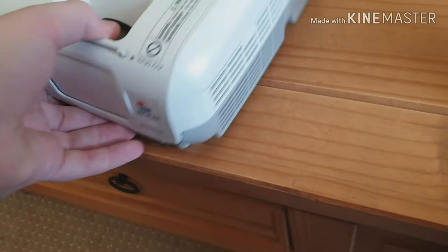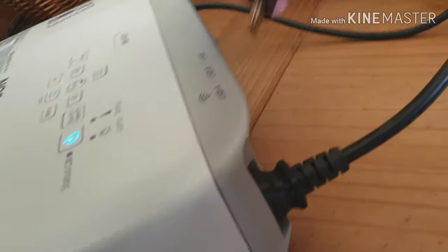I've also got my TV thing here and a cable because it said it didn't come with one. There's a remote, okay. I'm guessing power comes in the back, obviously. Let's put it in there. Okay, we have a light. HDMI.